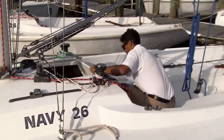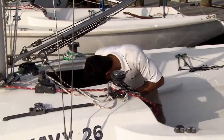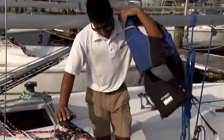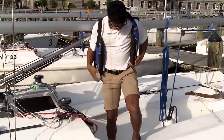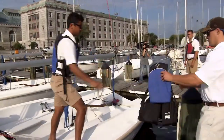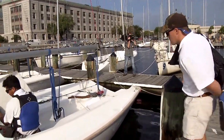Once they're on the boat, they're going to remove the hatchboard covers to get into the cabin — that's where the lifejackets are kept. They can put a lifejacket on themselves and then pass lifejackets out to any remaining passengers on the dock who are about to board. We want to minimize the amount of time anyone is on the boat without a lifejacket.